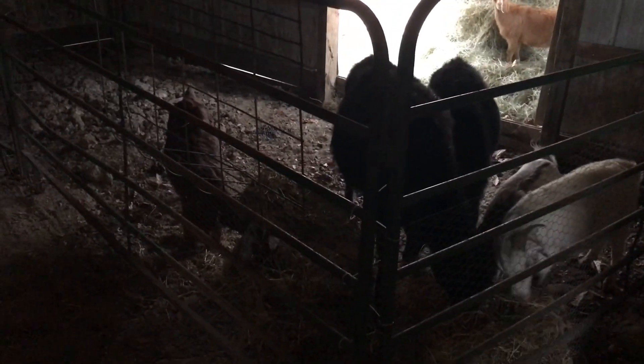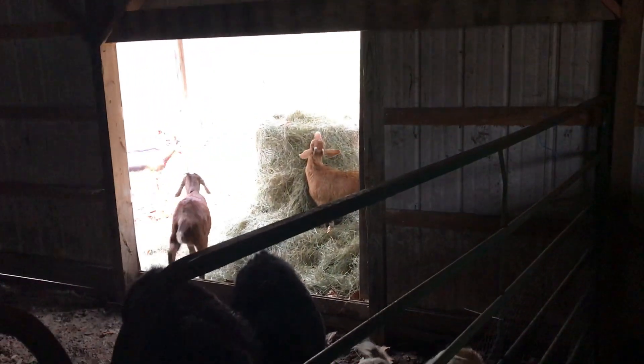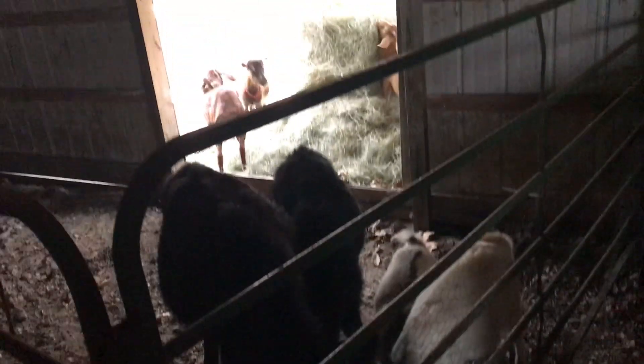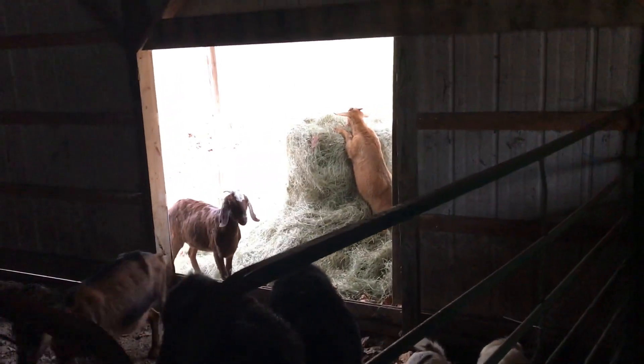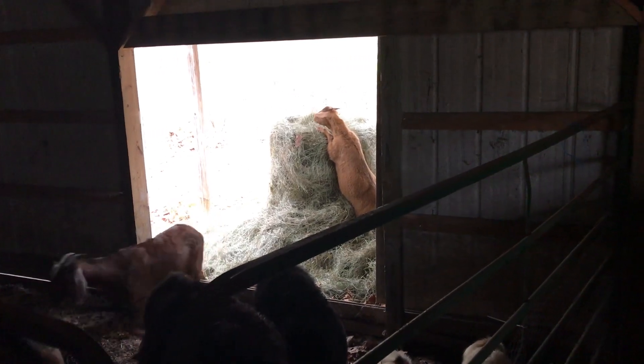As you can see, this hay I put up here — they pretty much already got it gone. We've still got one or two out there nibbling on that stuff, but they want that protein. They know winter's coming, they want to fatten up. That one there just wants to fly. She just wants to climb.